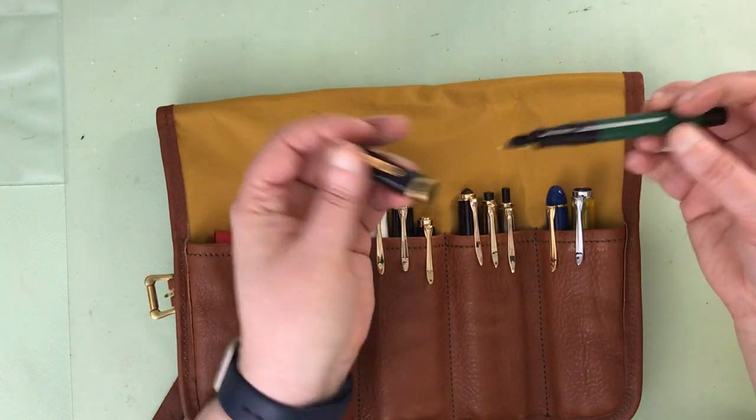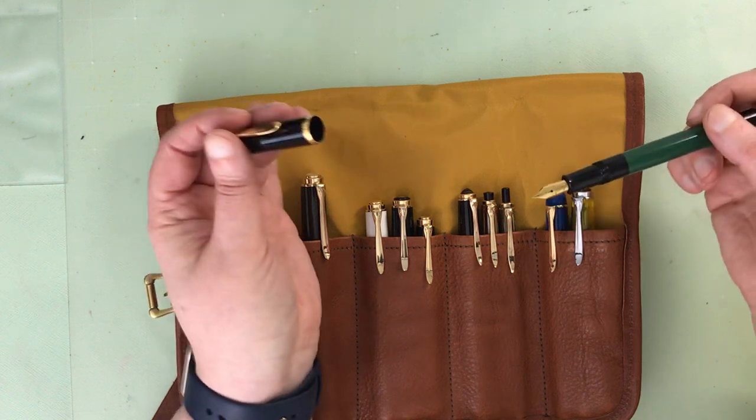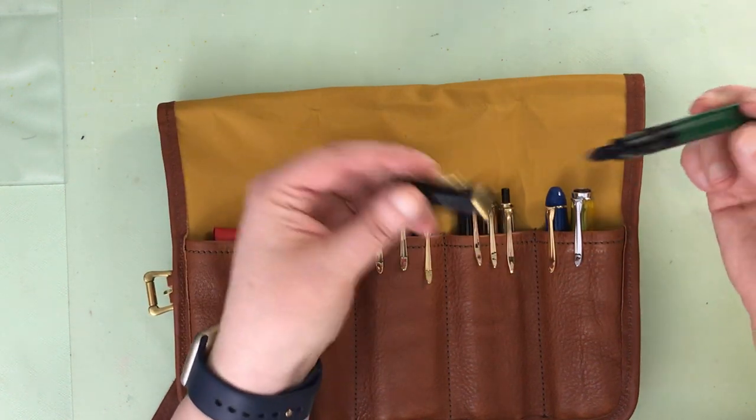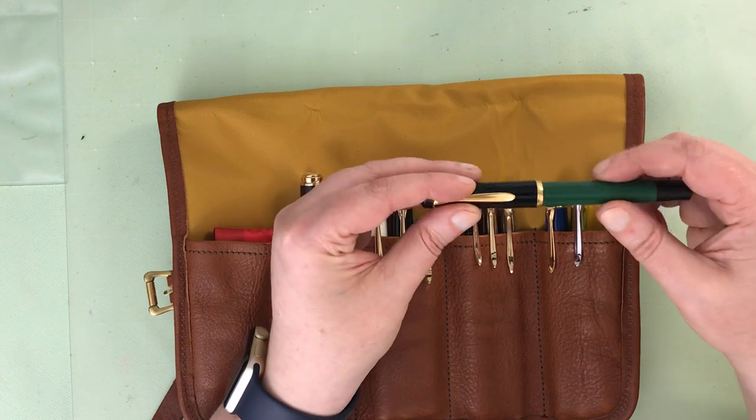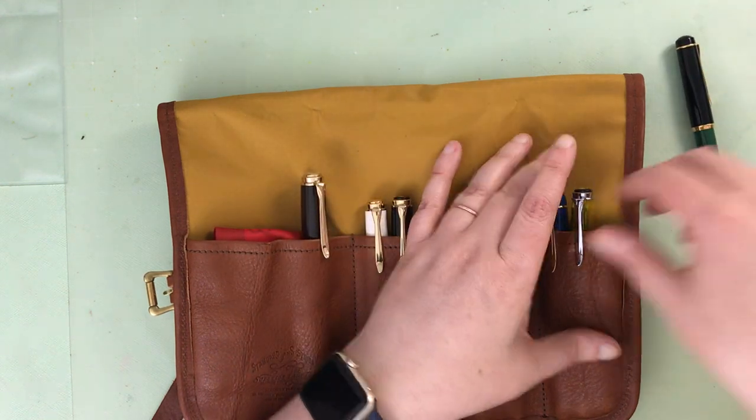I'll take all these out and test them individually, because there are actually a couple that I won't be testing, and you'll see why. But this one actually writes quite well — I'm pretty happy with that.